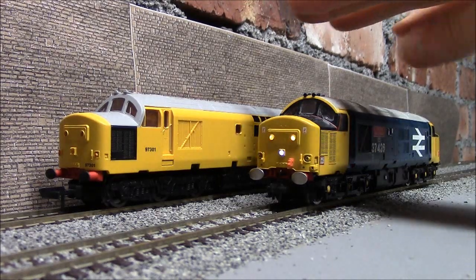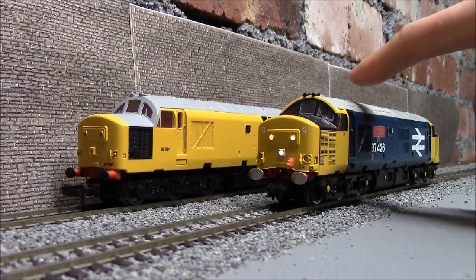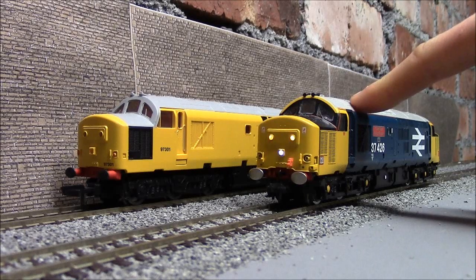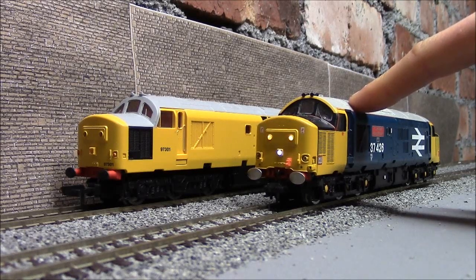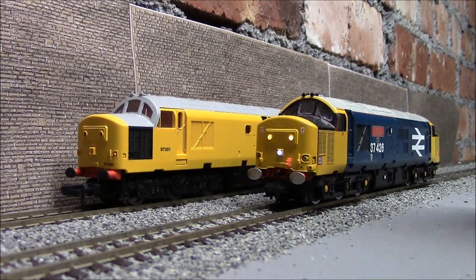Now we've got another of my 37s joining in - this is a Bachmann 37. I thought we'd do a quick comparison of the sound chips. In this Bachmann 37 there is a Howes sound chip - over a hundred quid just for the sound chip, which is more than this whole engine. So it'll be interesting to see exactly what you get for paying a hundred pounds just for the chip. I'm going to start this 37 up, do the horn, then shut it down, and then move over to the TTS one and do the same.